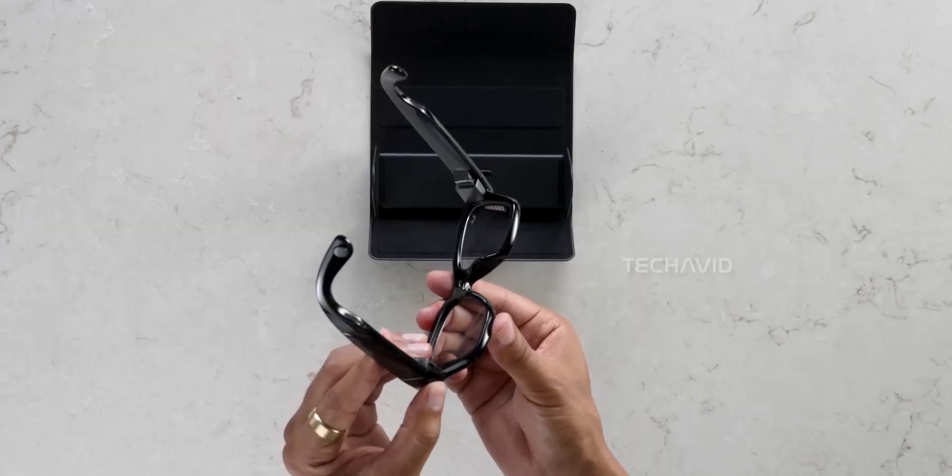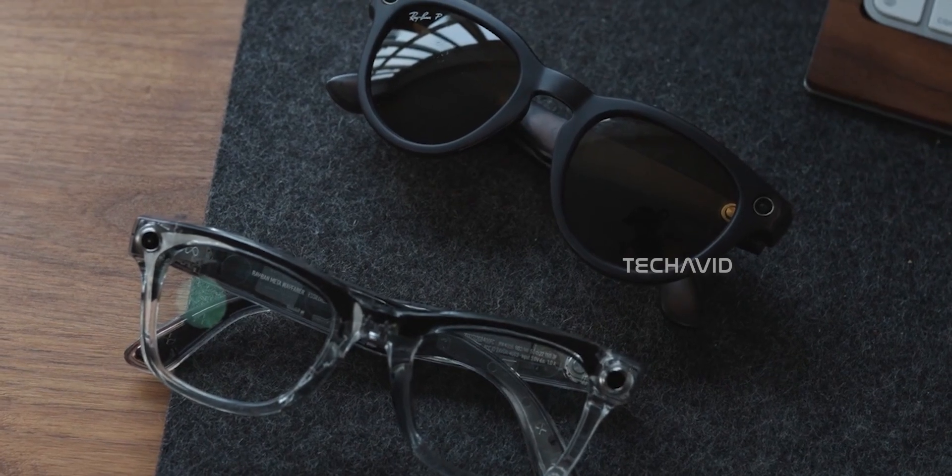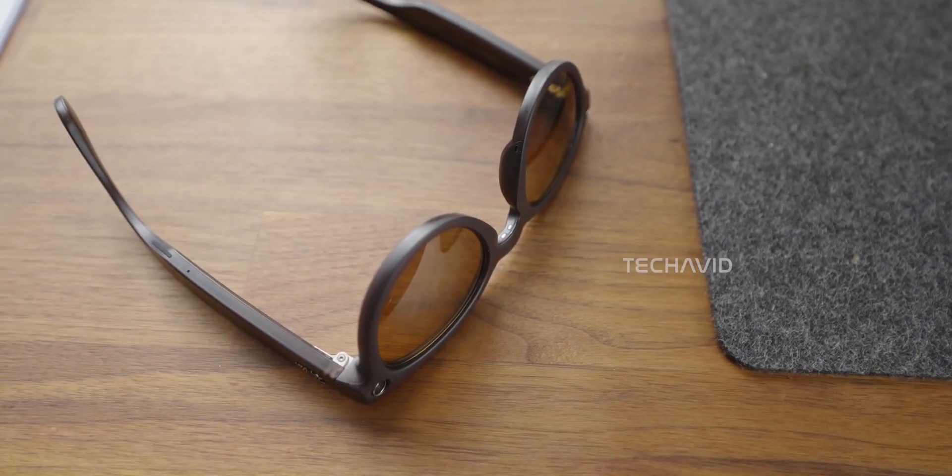Now, speaking of repairability, these glasses don't really score well there. This is pretty much the case with most smart glasses, including previous Meta Ray-Ban models.